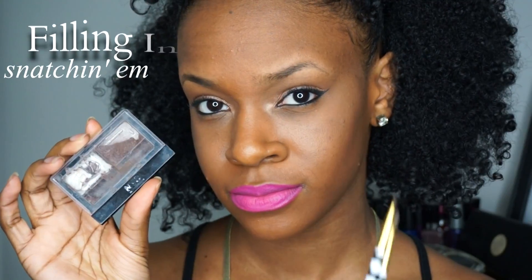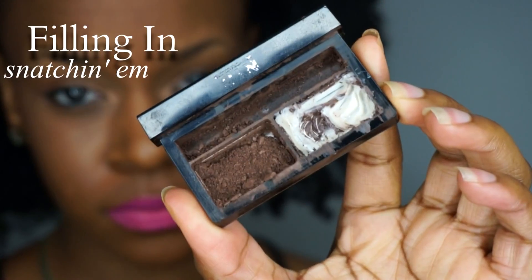And this is how they are looking. Then I'm going to be filling them in using NYC's Brow Brush On Brow Kit.